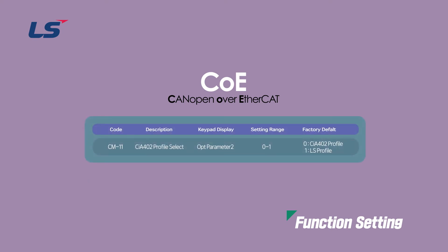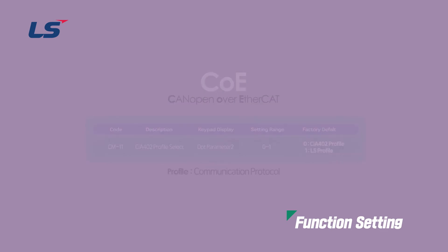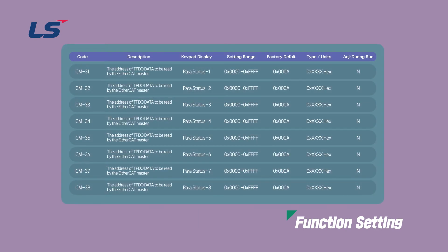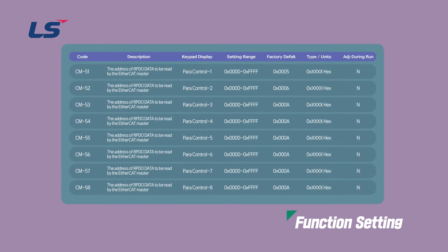Next, set the profile for communication with EtherCAT. Profile means a kind of communication protocol, and either CIA 402 or LS profile can be selected in drive parameter COM group 11. In the case of LS profile, the user can communicate by mapping the data defined in the object dictionary of the inverter to the internal parameters arbitrarily.